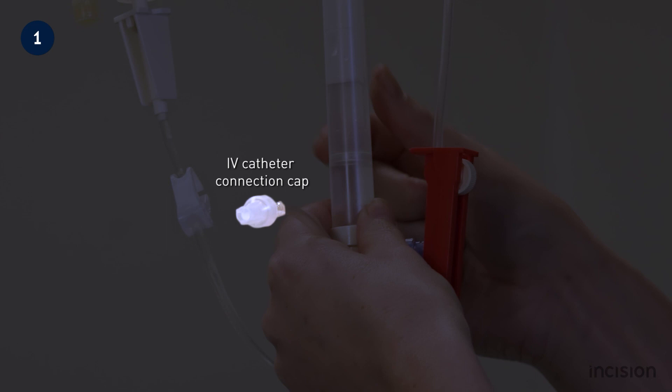The connection cap is usually already slightly opened as a default setting when it comes out of the sterile packaging.